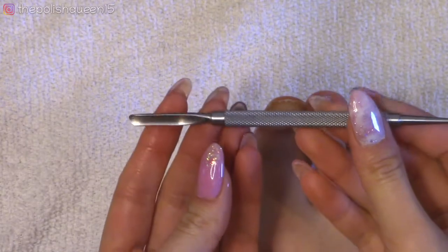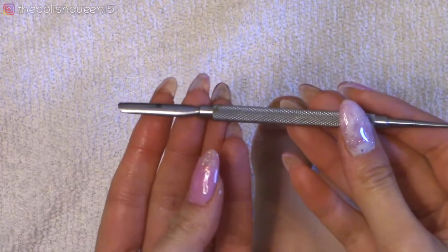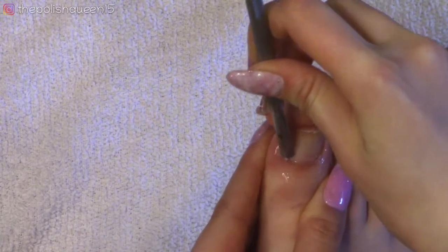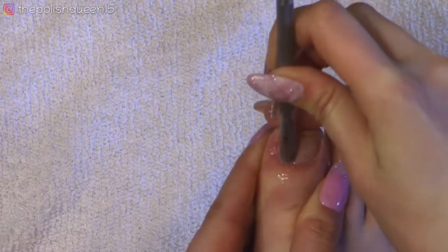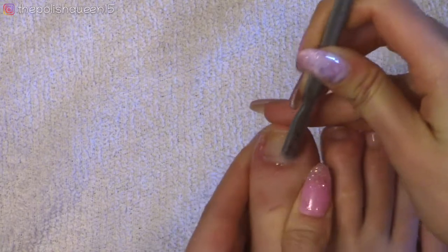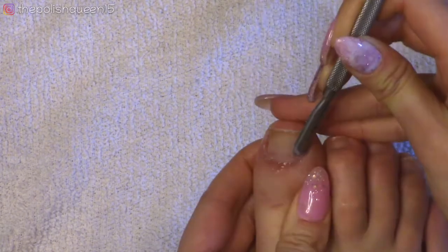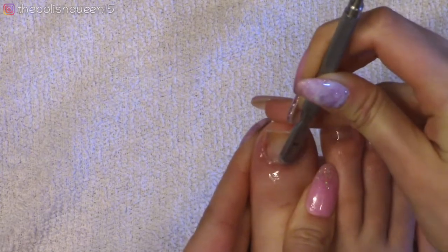Now I'm going to get a cuticle pusher — I'm going to use this metal one that has the little spoon-shaped tool on the end called a curette. I do find this tool very helpful for pedicures. I'm going to use the cuticle pusher end and just push back gently along the cuticles, scraping off the dead skin that was dissolved.